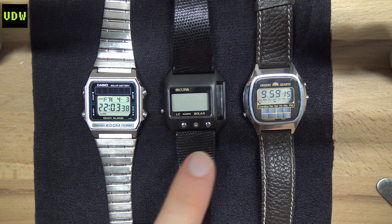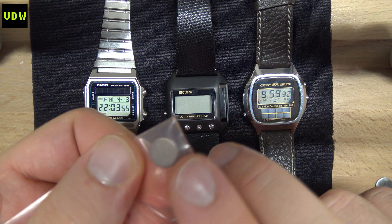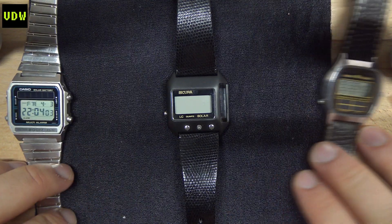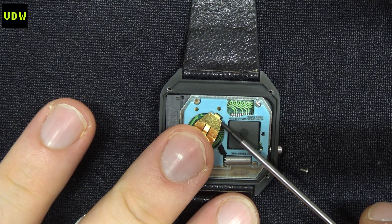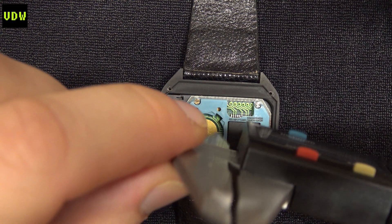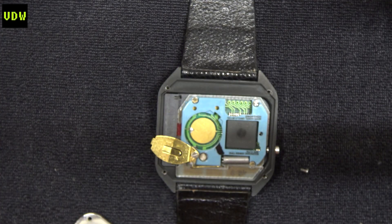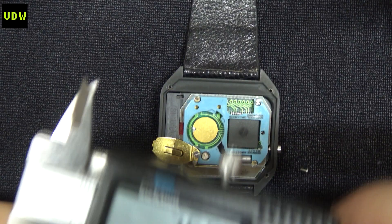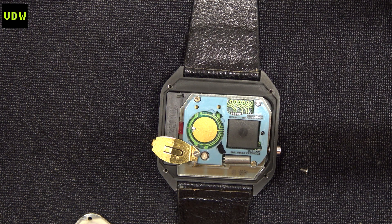For the Seiko in the middle, I ordered a Panasonic CTL1025, which is rated at a higher voltage. I'll show you how I chose that capacitor cell. I simply took a caliper and measured the inside diameter — it came out to 11 millimeters — and then measured the height, which was 3.55 millimeters. So I needed a battery around 11 millimeters in diameter and 3.5 millimeters max in height.